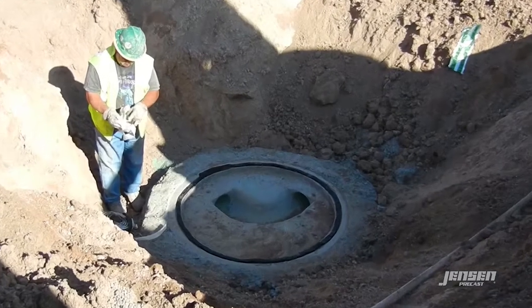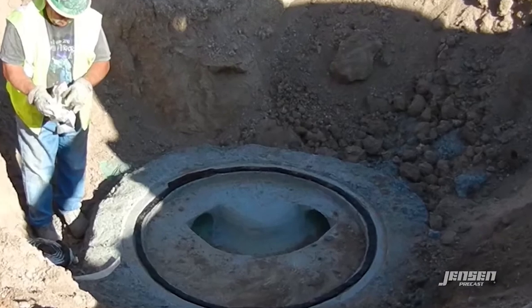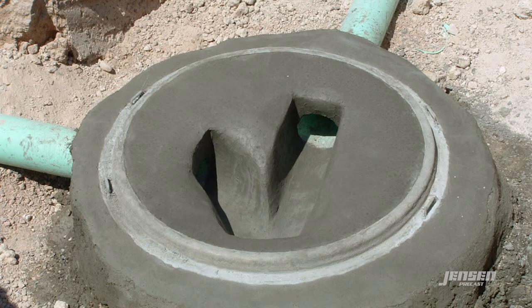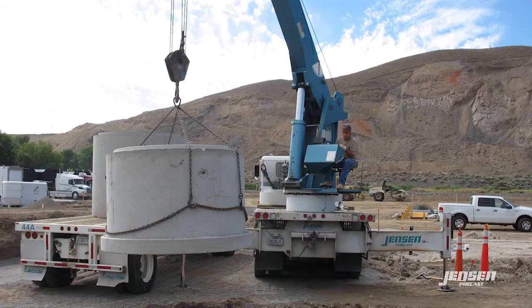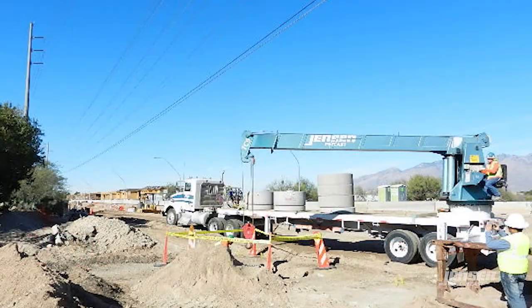Typically, a manhole base is poured in place by either Jensen Precast personnel or a contract construction crew. Manhole sections, typically called barrels, which are 1 foot high to 4 feet high, are delivered to the job site.